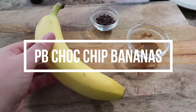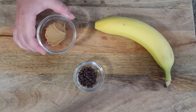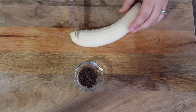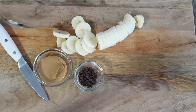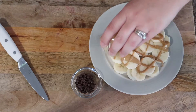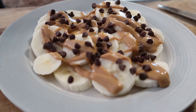Next up is one of my personal favorites: peanut butter chocolate chip bananas. You need a tablespoon of peanut butter, a teaspoon of mini semi-sweet chocolate chips, and a banana. Microwave the peanut butter for 15 to 20 seconds to melt it, then peel and slice the banana. Drizzle the melted peanut butter over the banana slices — if the banana is chilled it kind of hardens, which is also really good — then sprinkle on the chocolate chips.